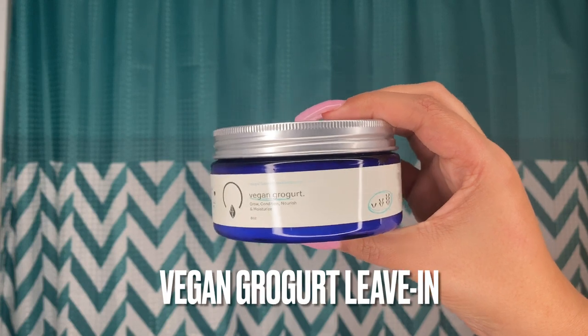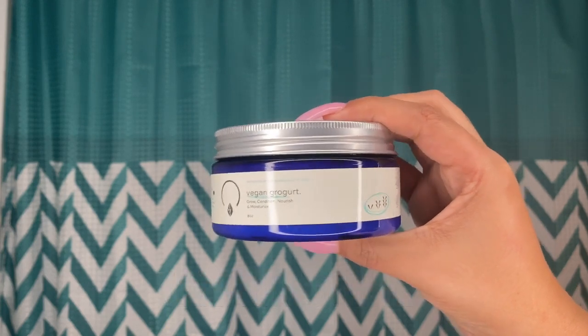So I'm done washing my hair and now it's time for styling. I put it back in four parts and I'm going in with the Vegan Grogurt. A little goes a long way — be sure to apply this product on wet hair.